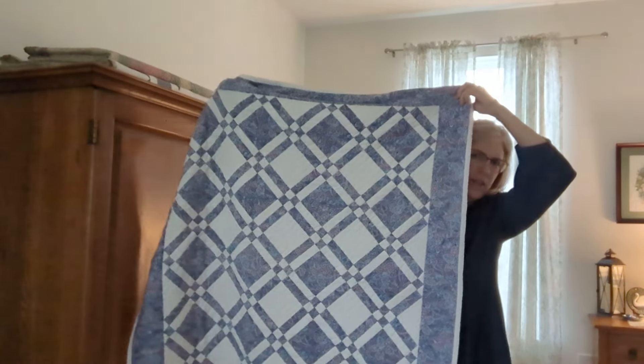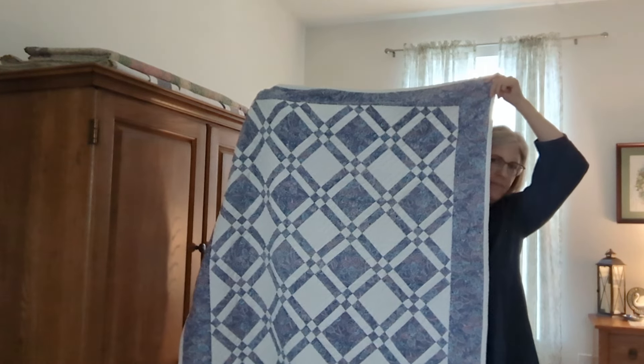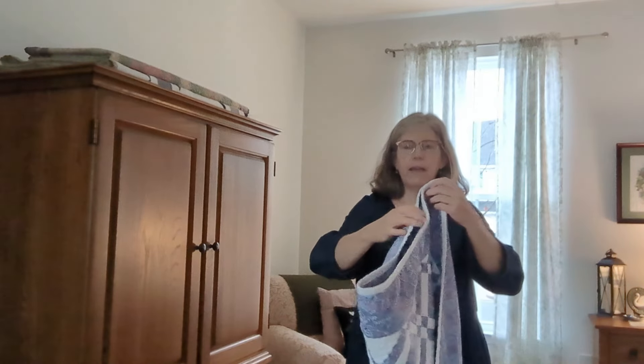Here's a bigger look at it. This is one of my favorites. I made another one like this and gave it away as a baby quilt and the new mother really loved it. I wish I'd taken pictures — why didn't I take more photographs back then when I was making a lot of quilts and giving them all away?